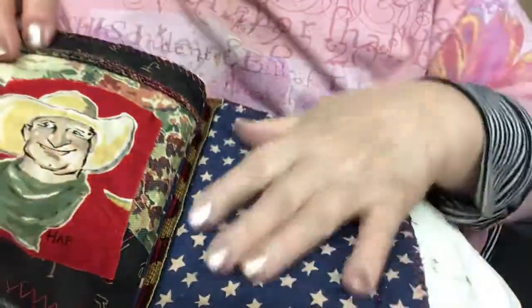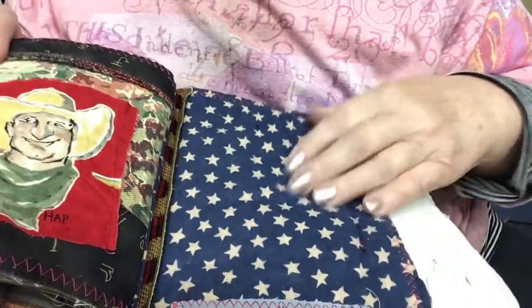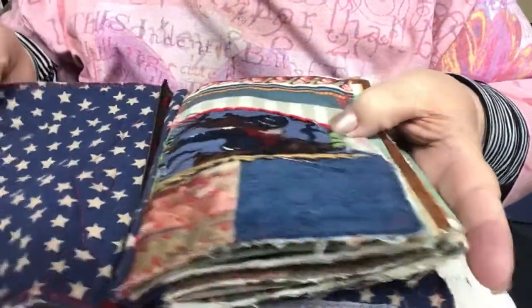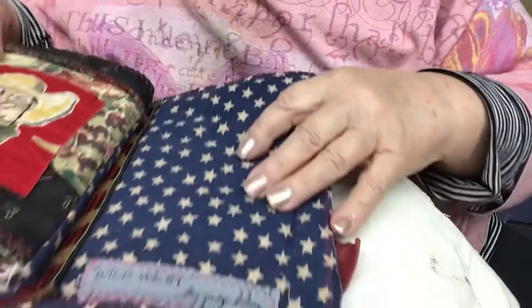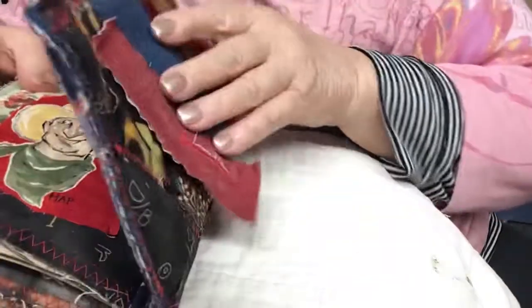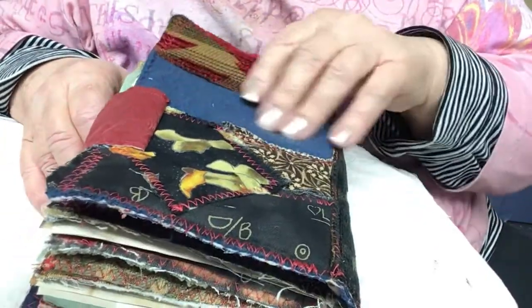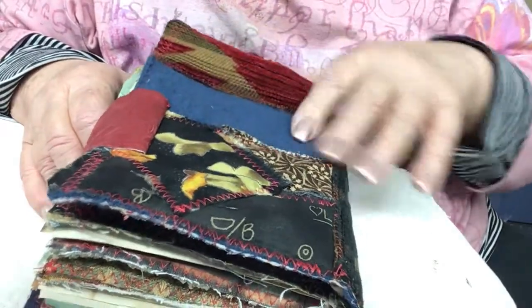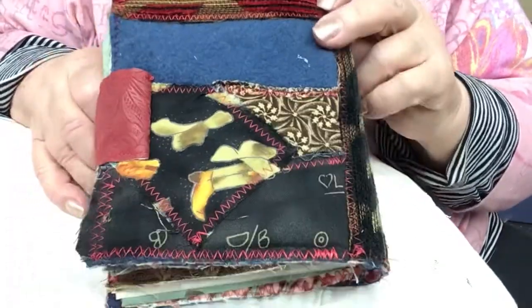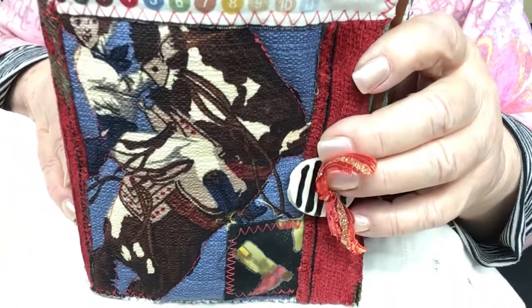I lined the covers with stars fabric, so you can see on both ends we have the stars. It says Wild West by Judy Klein. And there's the back cover with the flap for the button. Here's that wonderful plushy fabric — I just love it. So there's the back, and here's the front again with the cowgirl.